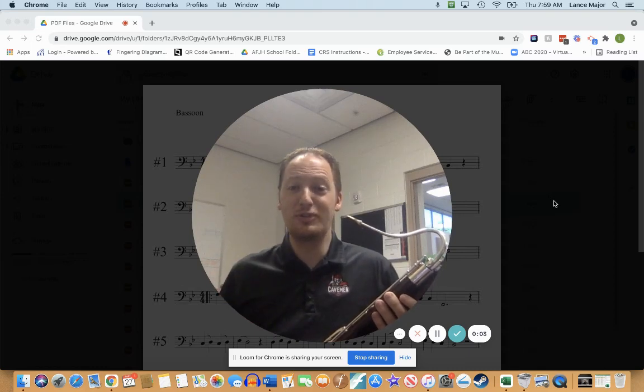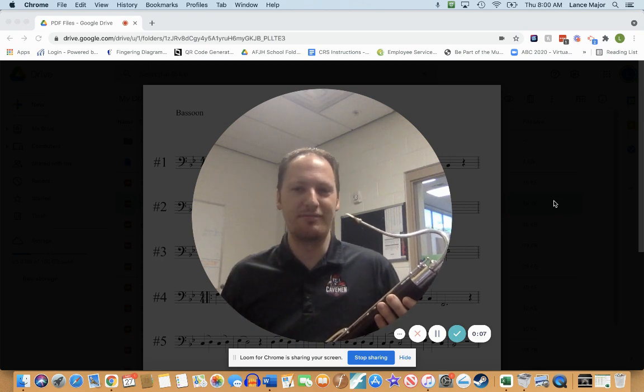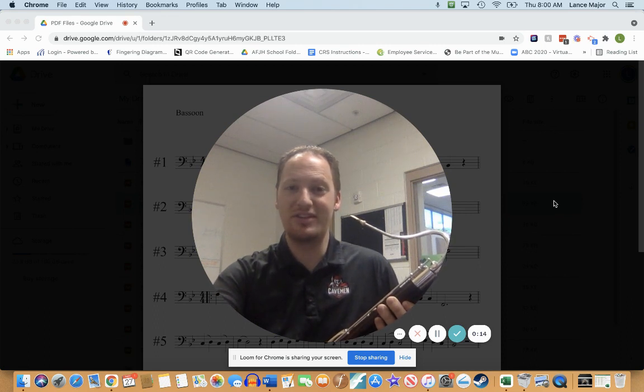Hello and welcome to the bassoon play-along video for Bronze Etude number one. We're going to go ahead and turn on the metronome. I have mine set to 80 beats per minute. Remember, you can slow this down under the settings tab if you need to go slower.